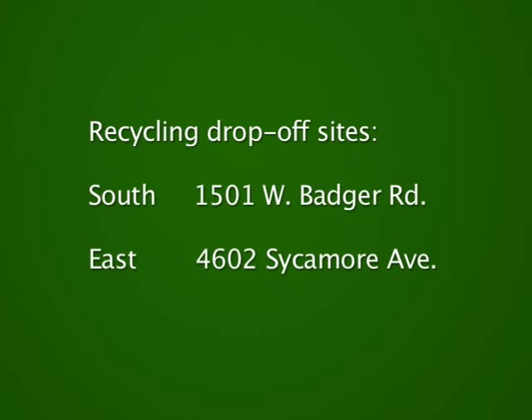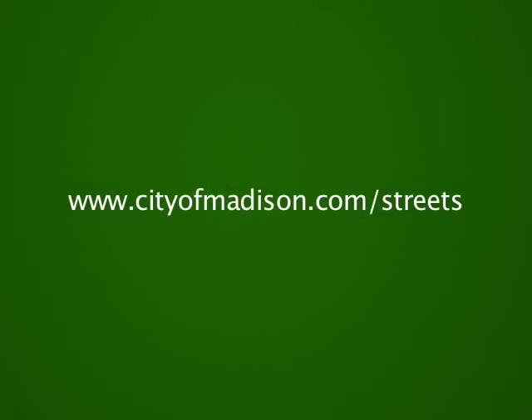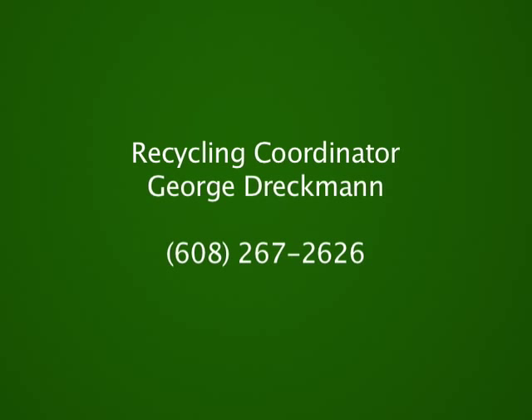We also have recycling programs for scrap metal, scrap lumber, and cooking oil. You can take those items to one of our two drop-off sites, located at 1501 West Badger Road on the south side and 4602 Sycamore Avenue on the east side. You can get complete information about when those sites are open and about all our other recycling programs at our website, www.cityofmadison.com/streets, or call recycling coordinator George Dreckman at 267-2626.